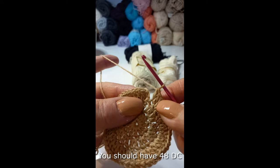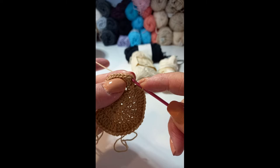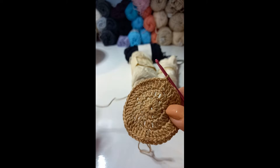At the end of the third round, I'm going to slip stitch into the top of this chain - the third stitch at the top. I'm going to make a slip stitch in the top there. Ready for our next step.